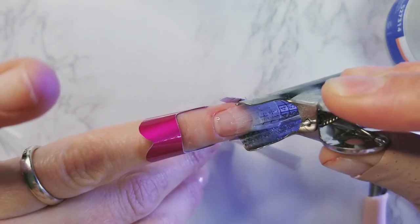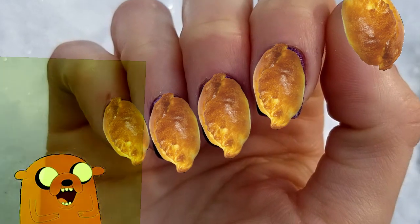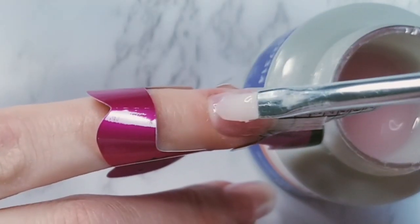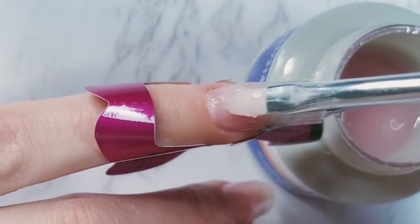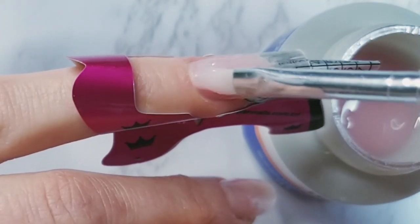I cured it for 10 seconds and pinched the nail with a clip to shape a better arch and a more slim-looking nail, because I don't want pierogi-looking nails. Then I grabbed a larger bead of builder gel and went back and forth with the brush spreading the gel all over.